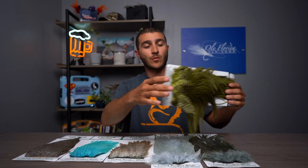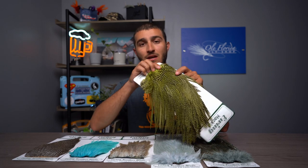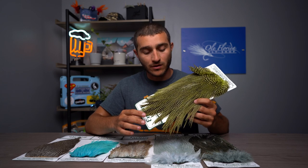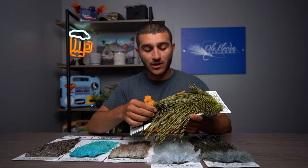Alright guys, taking a look at the first thing we're bringing from Ewing — this is the dry fly saddle. As you can quickly see how long these feathers are, they typically range from around 8 to 10 inches long in overall length, getting a little bit shorter up at the top, for all you dry fly fishermen and fly tiers.